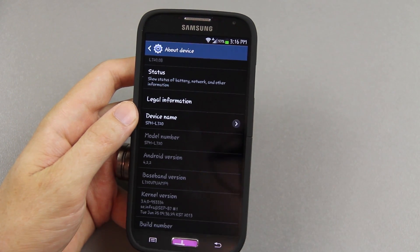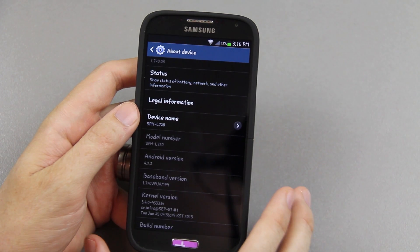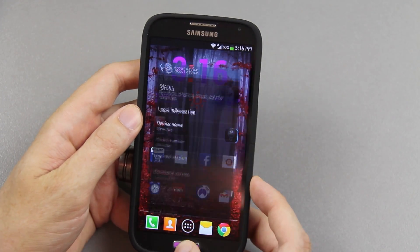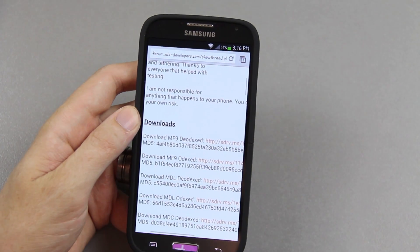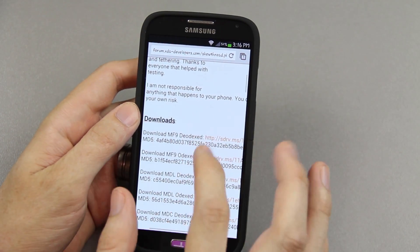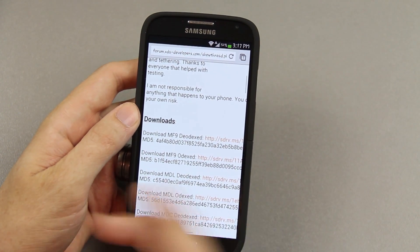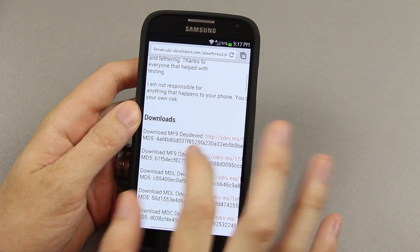Of course if you're watching this video and there's a newer build — Android 4.3 is coming to the S4, S3, and Note 2 very soon — this will get updated and he'll have a newer build on his forum. You'll just need to make sure it matches your device. You can use this video even with a newer build, just match what you have.